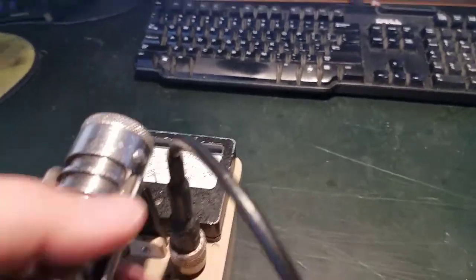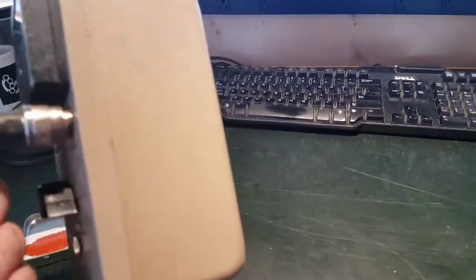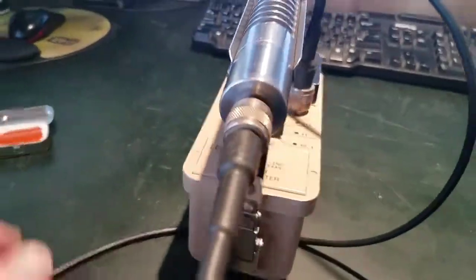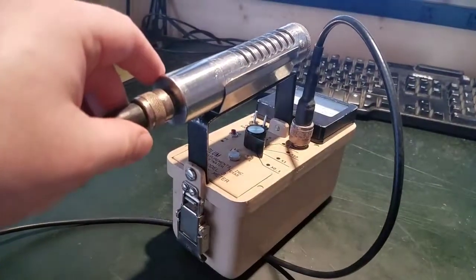Yeah, it's a pretty solid unit. I'll pause the video, take it apart, and show you guys some of the mods I've made.